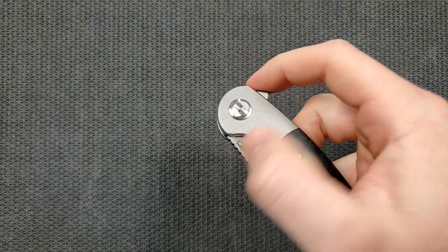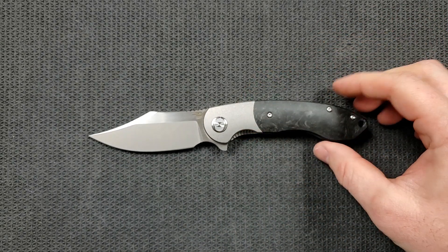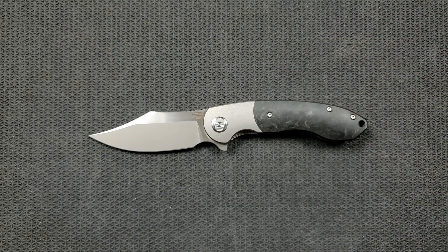This is the Bestek Knives Bowie Tie. On the unboxing I said 'bow tie' because I'm an idiot. Anyways, this is a very compelling knife from Bestek.